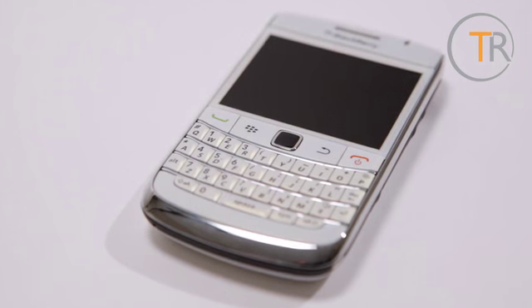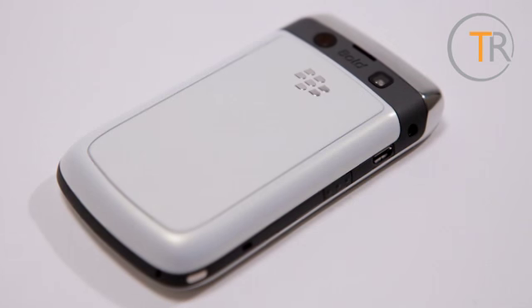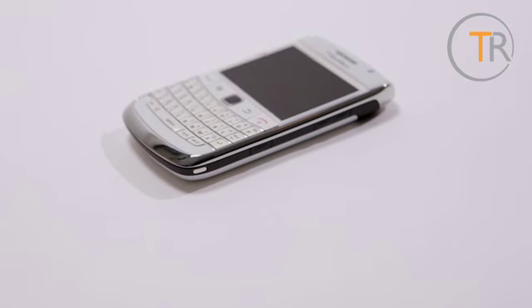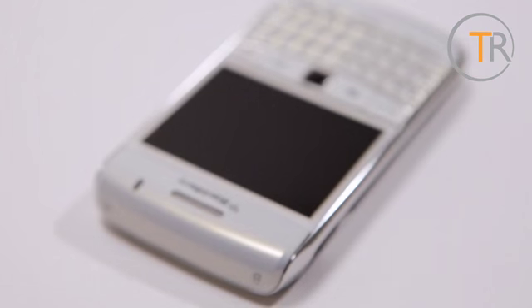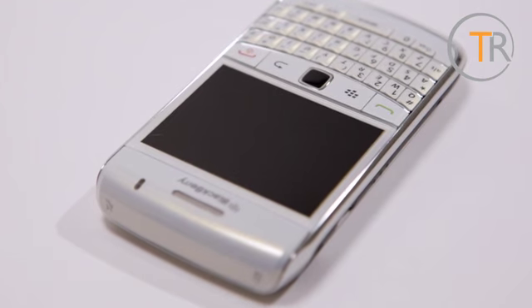We have to confess the white version we've been sent doesn't really do it for us. Maybe that makes us boring and staid, but so be it. In fairness it's not simply that this model is white — it's the particular pearlescent finish that we question. Nevertheless, a black version is also available, so no harm done.